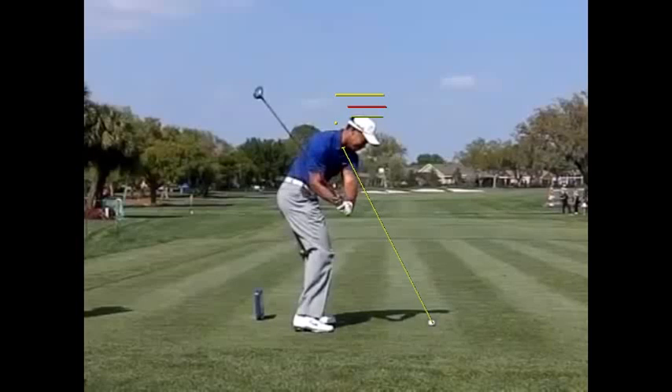If you were to see him from face on at this position, you would see that it looks like he's about to bury the club about six inches into the turf. It looks incredibly steep, and it looks like he'll have to do something major to recover. He'll have to shorten the lever six inches to keep it from going into the turf, or he would have to do something else.